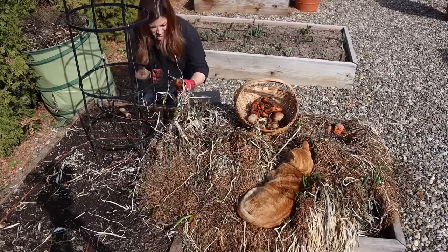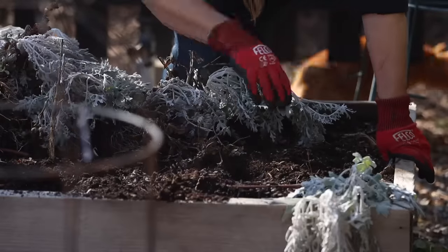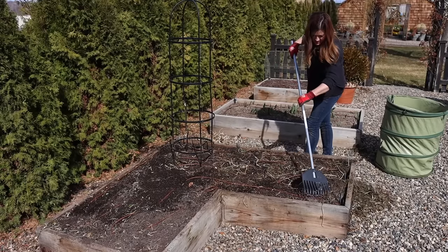The first step I do is clean out my raised beds. I want to start with a blank slate, so any debris, plant material, leaves that have collected over the course of the winter, I like to clean all of that up. Unless you have perennials in your raised beds, like strawberries or asparagus, in which case you would just clean up around those crops.